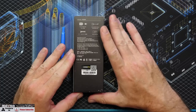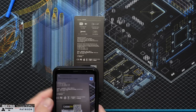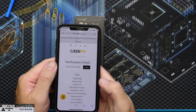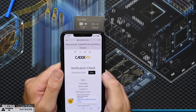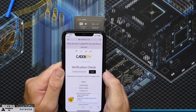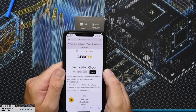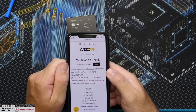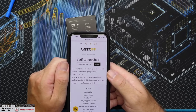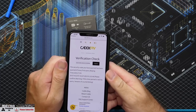I scanned it with my phone camera and it came up on a Caddx FPV verification check. It errored and said requests were too frequent. It didn't clearly say it was legit or not — it seemed like complete nonsense to me at the time.